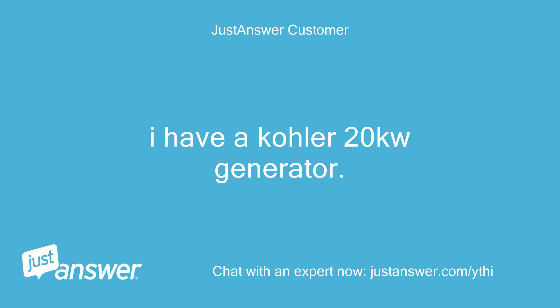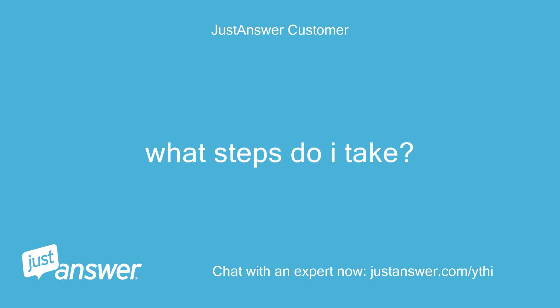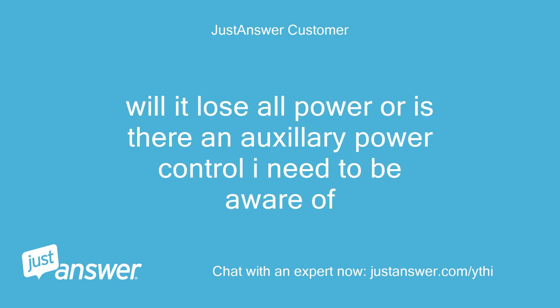I have a Colu 20KW generator and need to replace the battery. What steps do I take? The battery supports the control unit. Will it lose all power, or is there an auxiliary power control I need to be aware of?